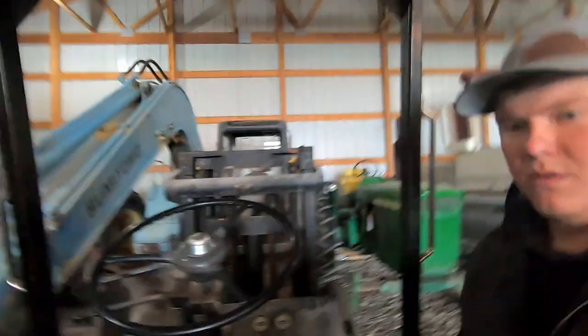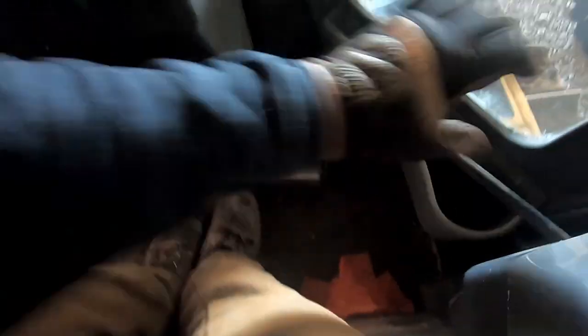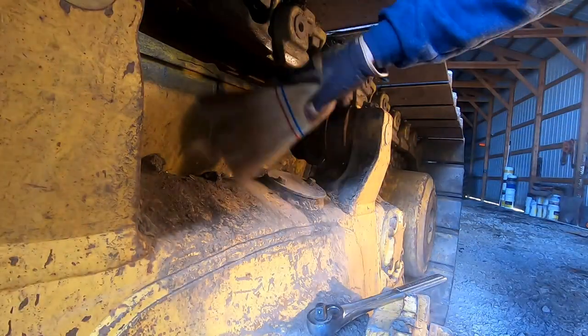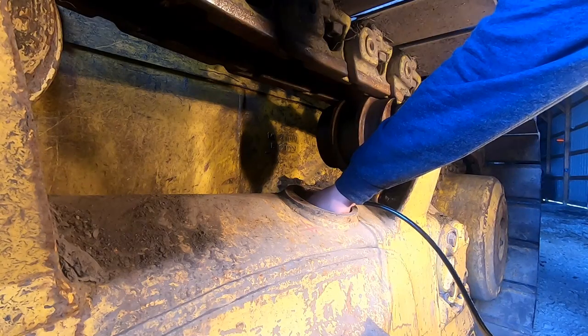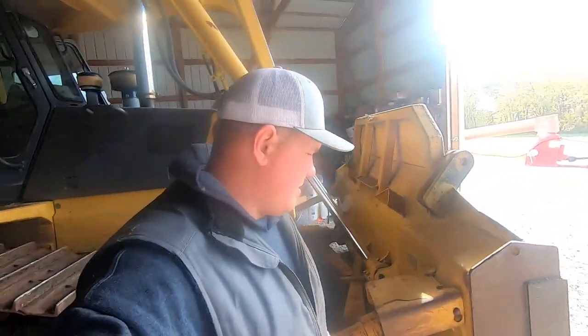Back to this - all I really wanted to do was move it from there to there. We'll let that run while I get this dozer into position. That one's much tighter. I'd say I've got about a finger in there on both sides - I'd say that's good. Pat myself on the back for that one.